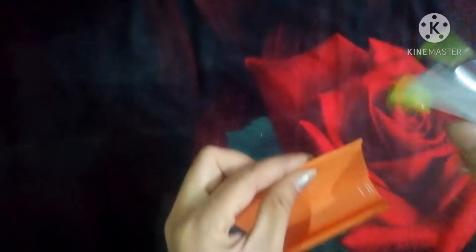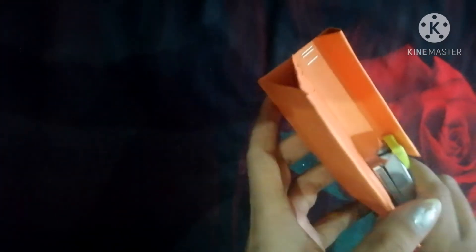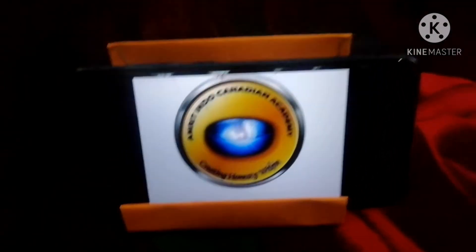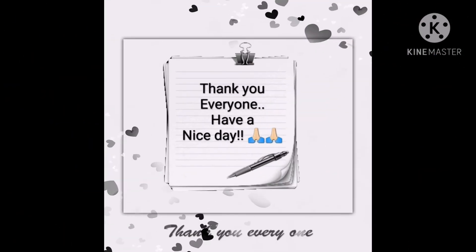Now we will use the stapler to join all sides. Now you can see the mobile stand is ready. Thank you everyone, have a nice day.